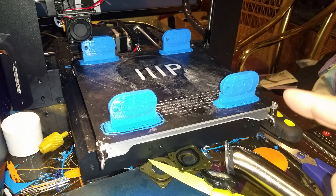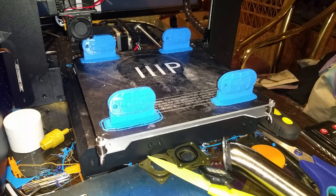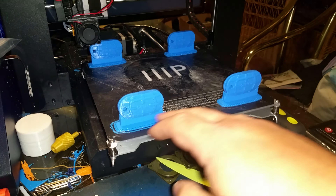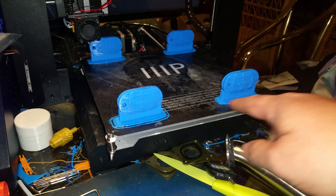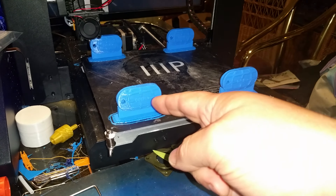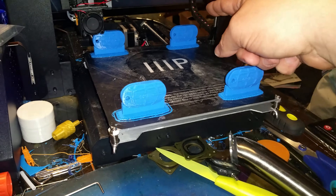This is using Simplify3D and using the sequential print. I set the max height to 50, even though this is about 40 millimeters, and there is enough room on the bed with this small object that I can print this, then go here and print this without bumping into it, and then the same thing back here.